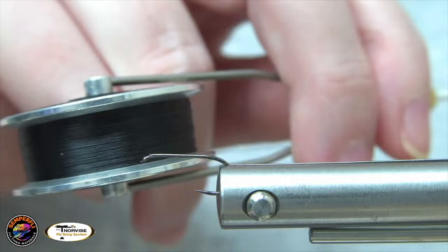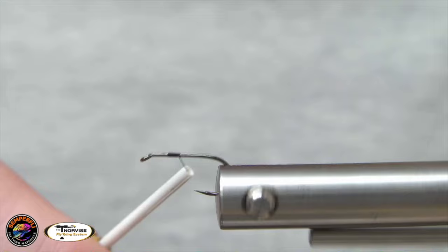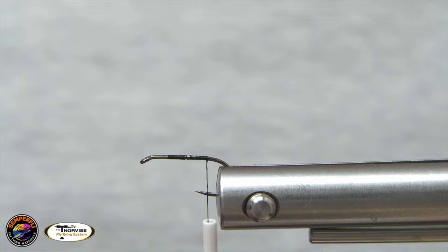For thread, we're just using Semperfly Classic Wext in Aught. We'll get that started. I'm just going to lay down a nice little thread base, take it all the way back to where that barb would be, if there were a barb.